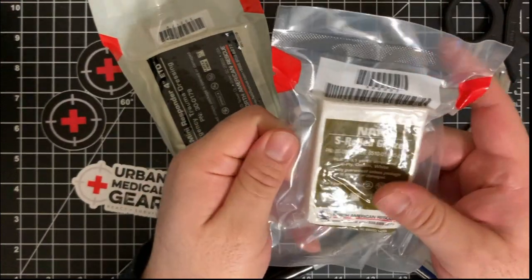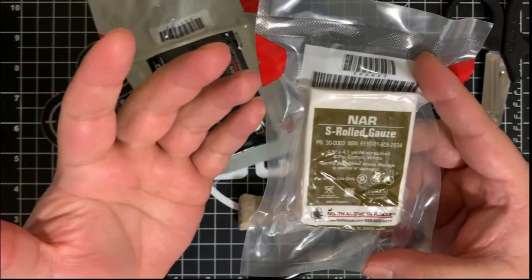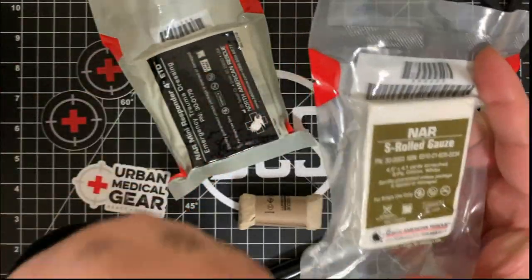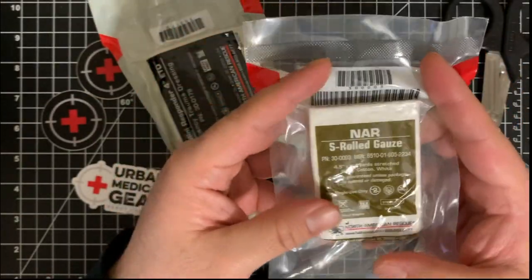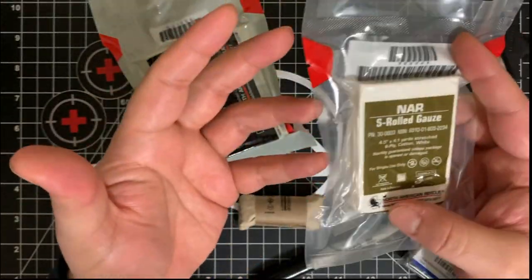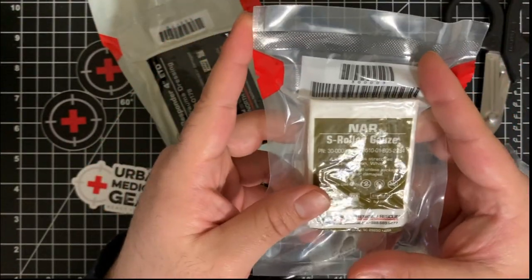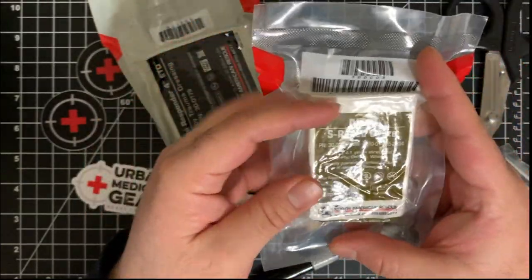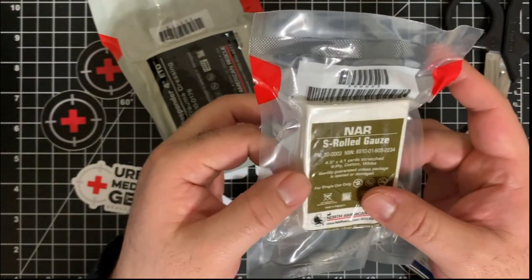This is basically what you'd use gauze for. The S-Roll gauze can be used in tandem with a compression bandage to help control excessive bleeding, and you can also use it for basic bandaging for quick, small, or superficial wounds. You can also use it to pack wounds — it's really good to keep on you.